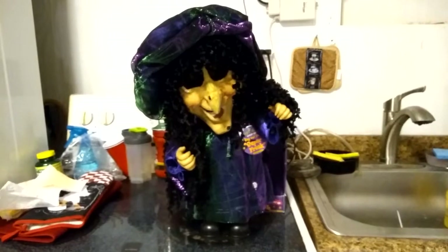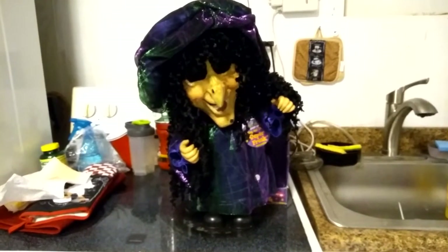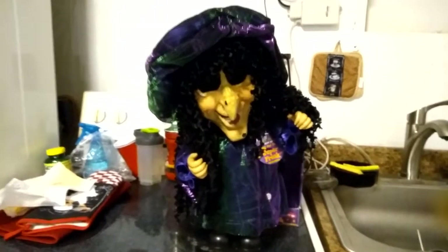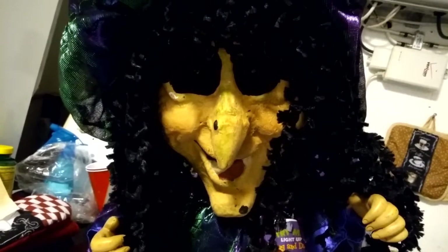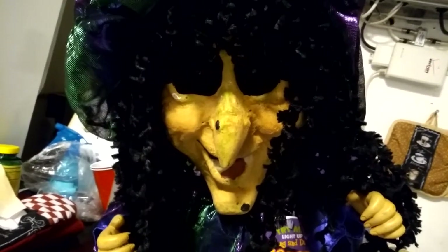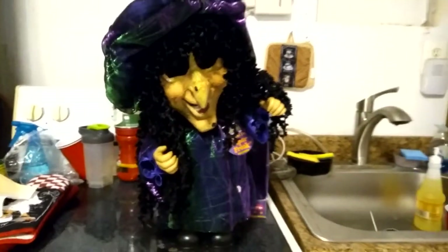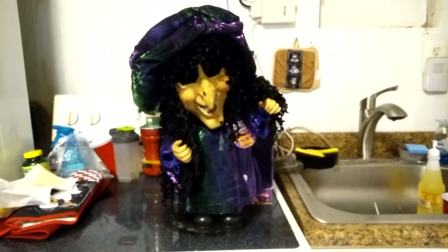And there you go guys, that's the D&D Animated Super Freak Witch. I really love the looks of this thing — just look at that face one last time before we go. That kind of looks like legit creepypasta material if you ask me. But yeah, that's all I have to say for this video. Hope you guys enjoyed it. Bye.